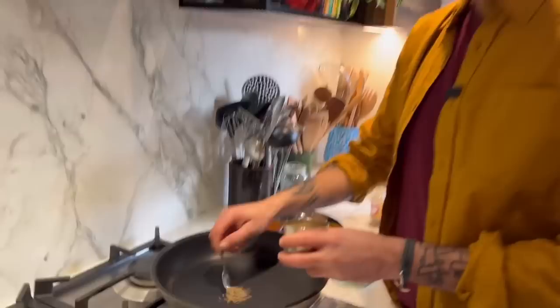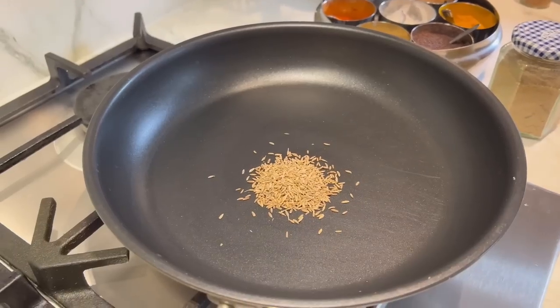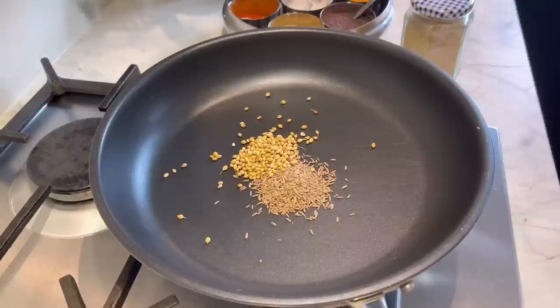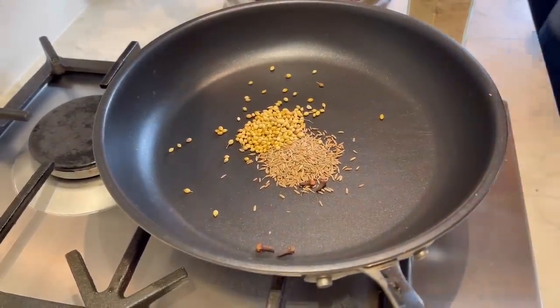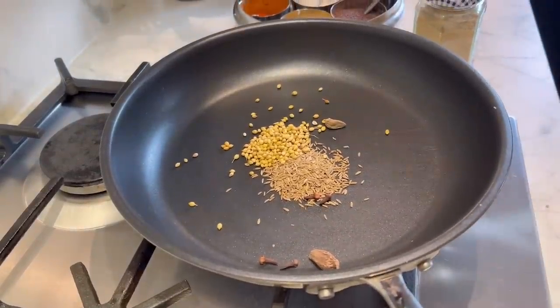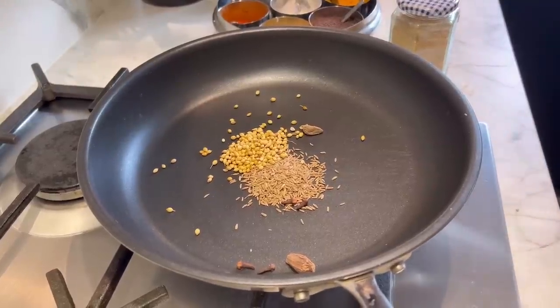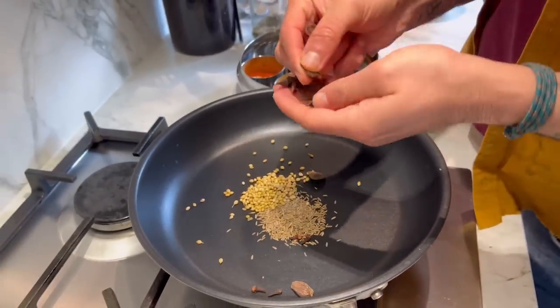So what's the first thing? The first thing we're going to do is toast our whole spices. The first one is two teaspoons of cumin. I've also got two teaspoons of coriander seeds, four cloves going in there, and then I'm going to add two black cardamom — that's the black smoky cardamom, not the green. And then this is the key: it seems like a lot and it is quite a lot, but it's star anise, and we're actually going to use three, which is quite a lot.